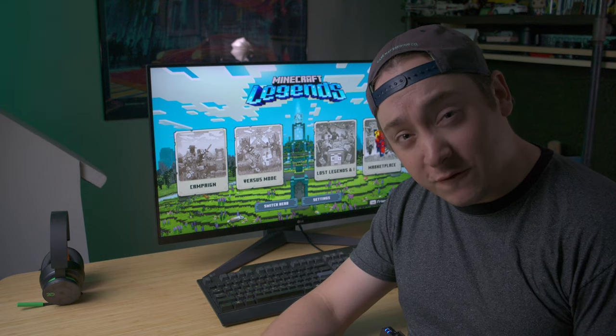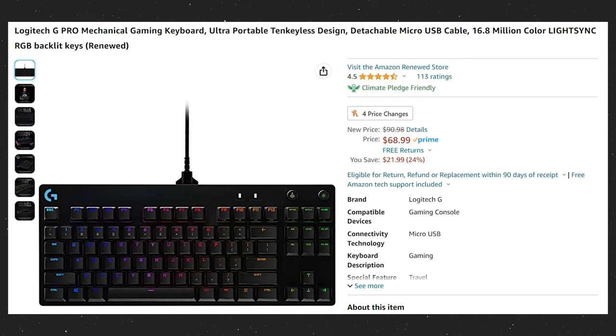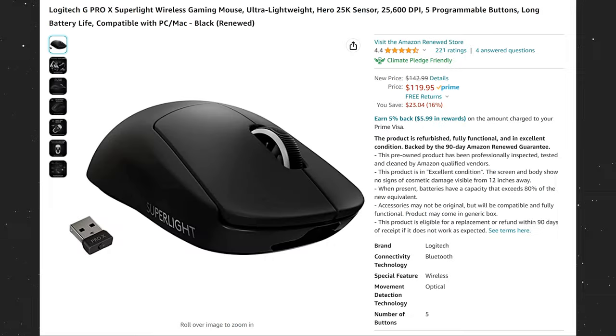We did ours for less than $500, so let's start on Amazon. Starting off with peripherals, this is the Logitech G Pro Mechanical Gaming Keyboard, which if you're not into keyboards, I think this is a good place to dive into for a very affordable price. Then we move on to the Logitech G Pro X Superlight. This is a phenomenal gaming mouse, and plenty of reviews on the internet will back that up for a very good price.